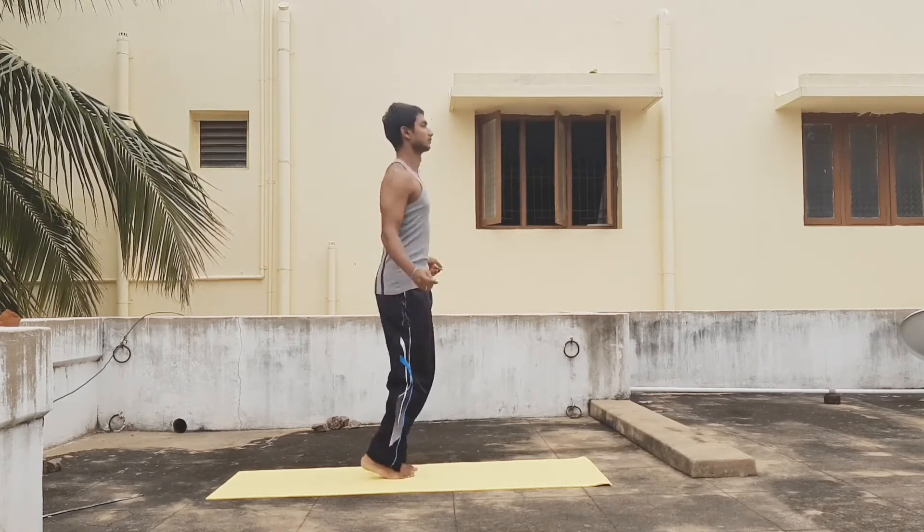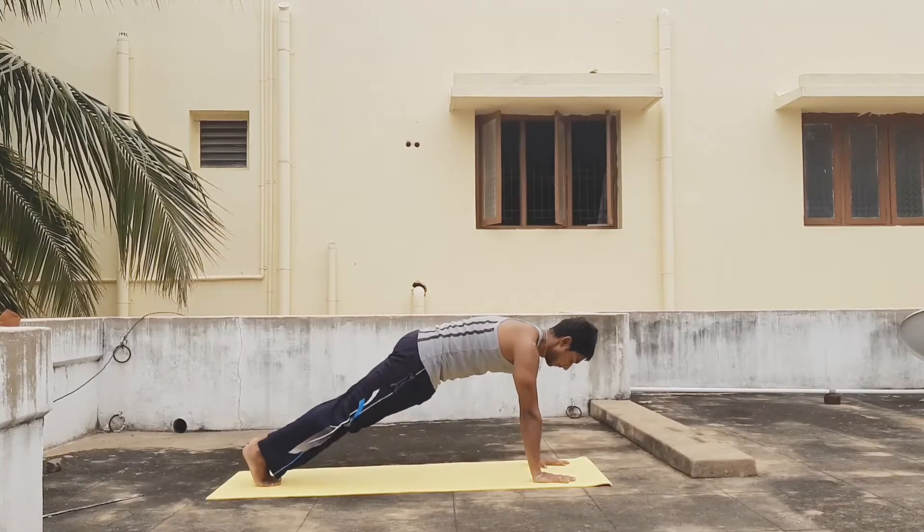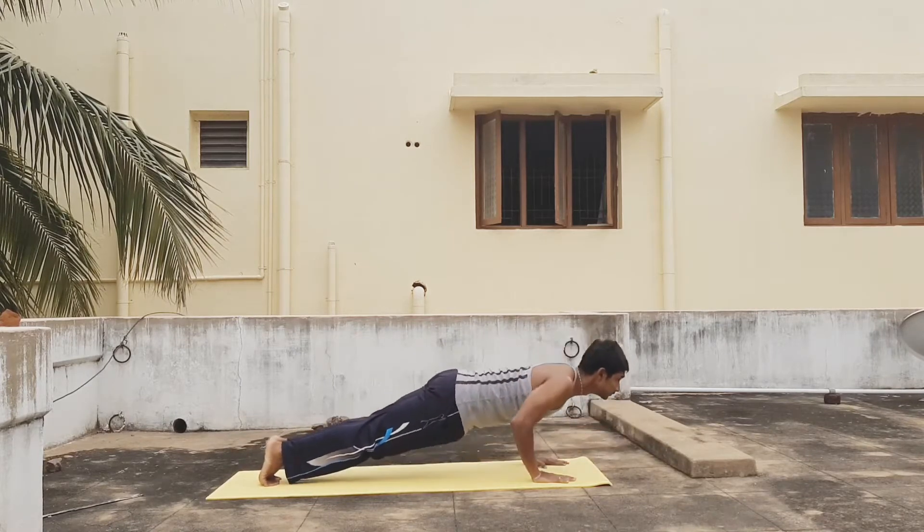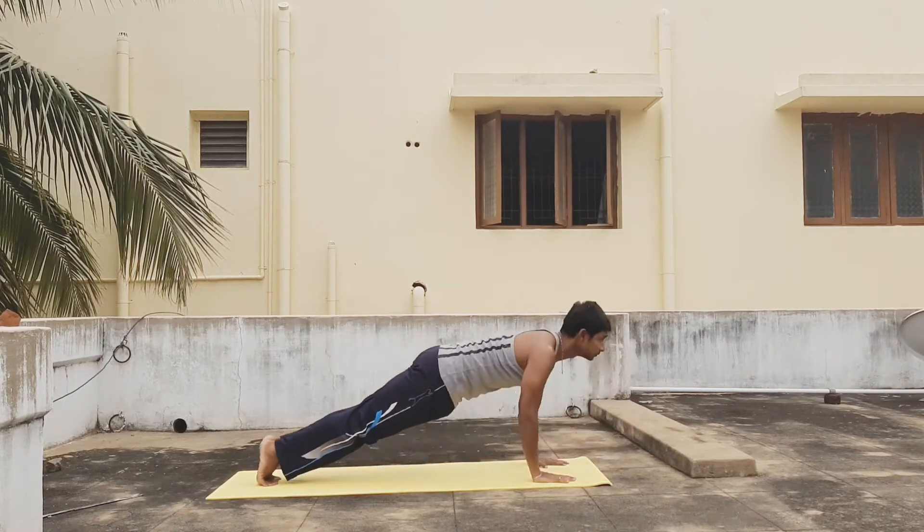Let's start with doing push-ups. Do 10 counts of it, and remember what I said in my last video — do it slowly while going down and keep your hands at shoulder width for support.